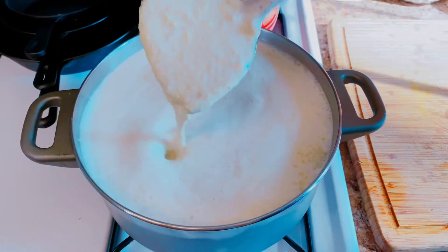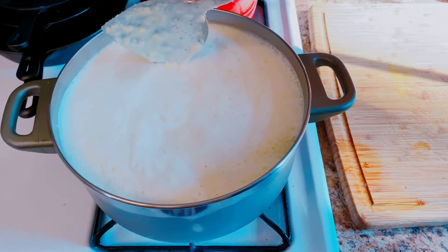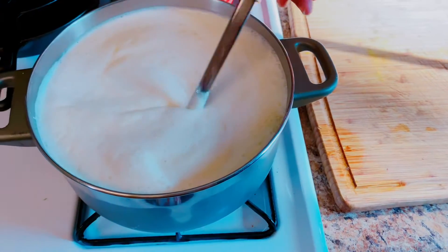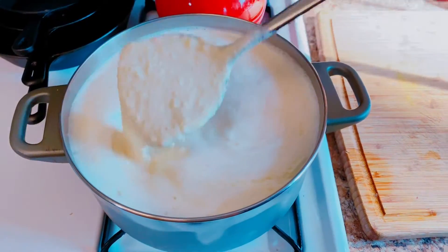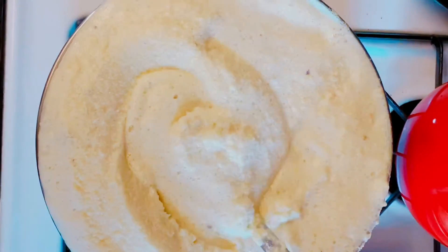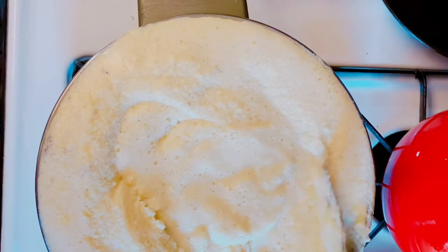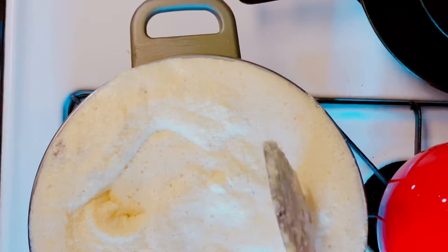Here I've blended the soya bean and I'm going to go ahead and cook it for at least 15 minutes. Here's what it looks like. I'm going to make some soya milk. Here you have the soya milk — it has been cooking for quite a while, so I'm going to go ahead and remove it from the stove and strain it.